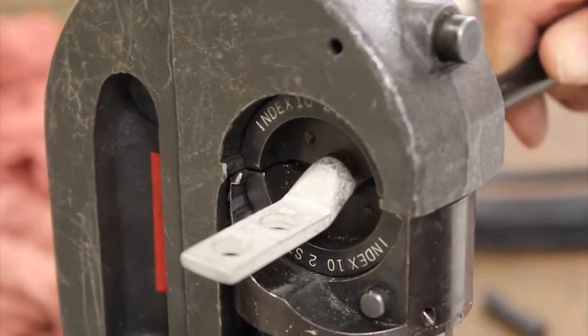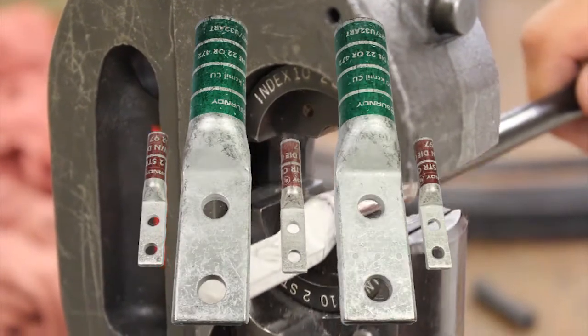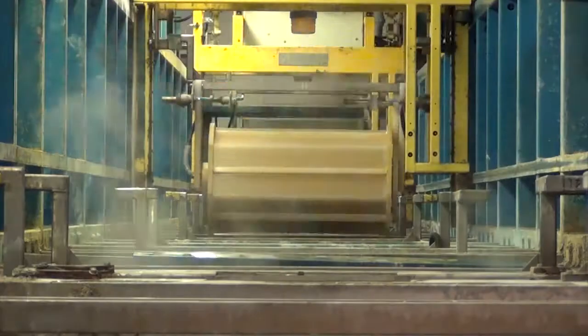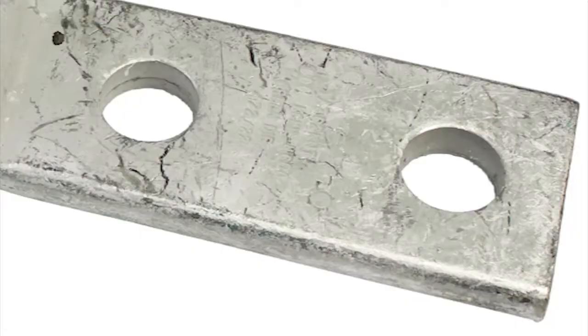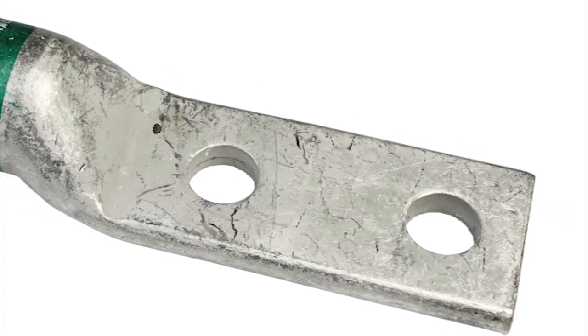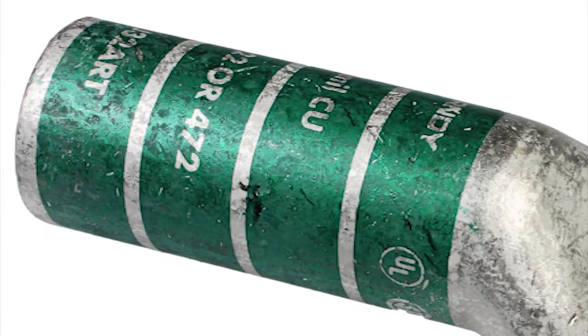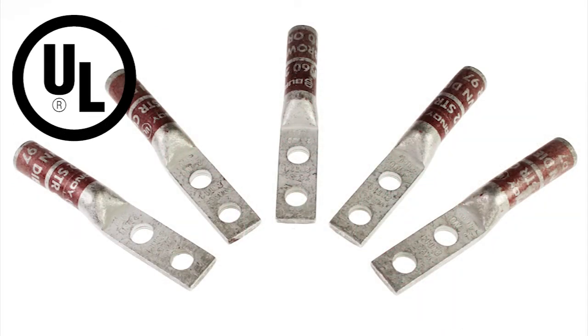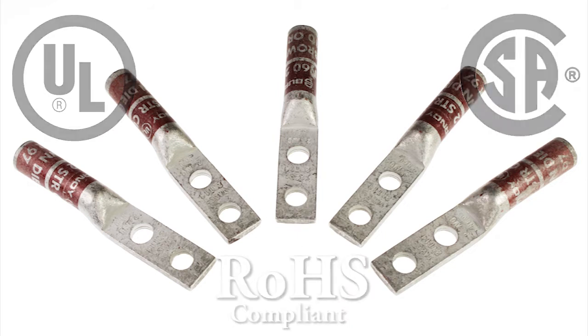The Burndy narrow tongue terminals are available in one and two-hole configurations, perfect for limited space applications, made from high conductivity copper alloy, with an electro tin-plated finish that resists corrosion. The Burndy color-coded system makes it easy to identify and install, UL listed and CSA certified when installed with Burndy tooling, and RoHS compliant.